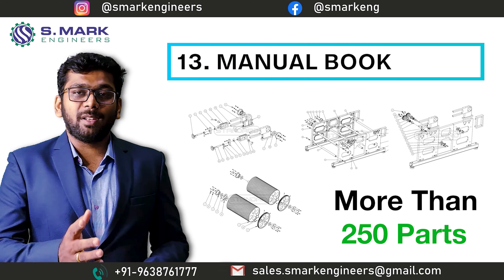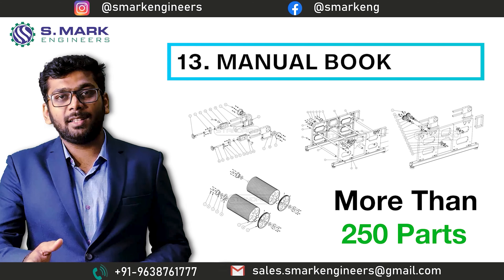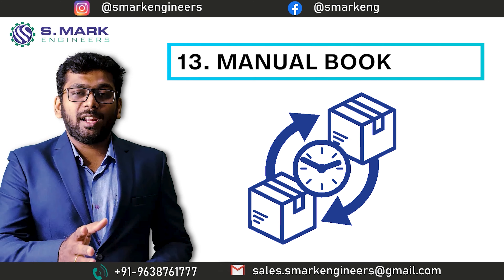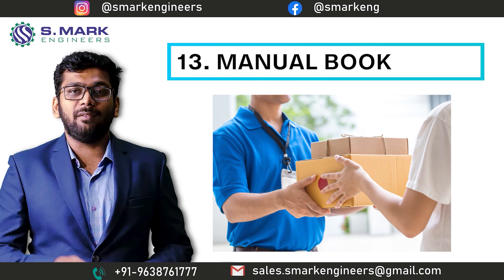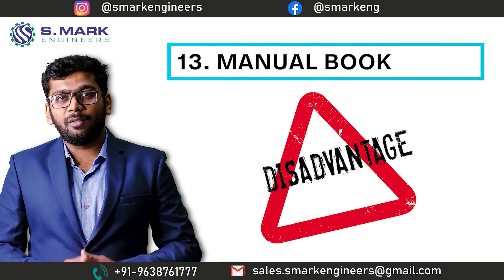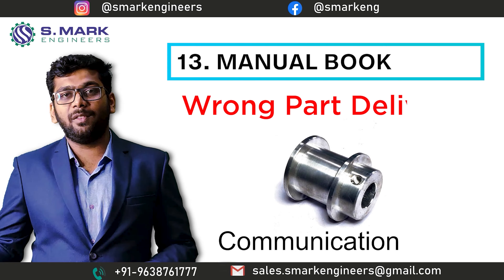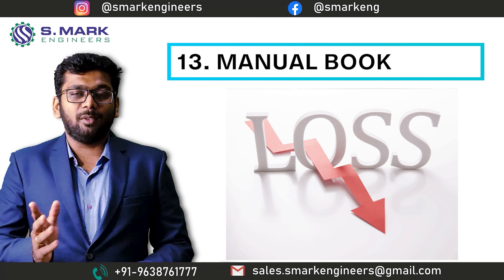During a breakdown, if you need any replacement part, you can easily tell us by the part code mentioned in the manual book and we will send you the exact part you need. The disadvantage of not having a manual book is that during a breakdown, you are describing a part to your manufacturer, and due to communication gaps, the manufacturer may send you the wrong part — which will end up as a financial and production loss for the buyer.